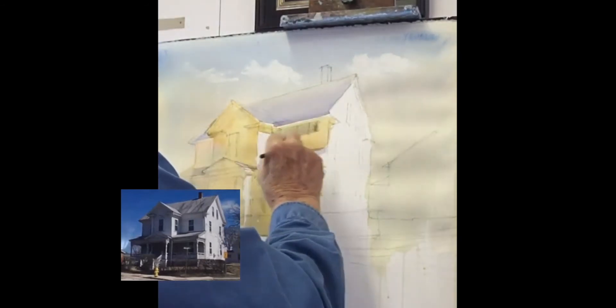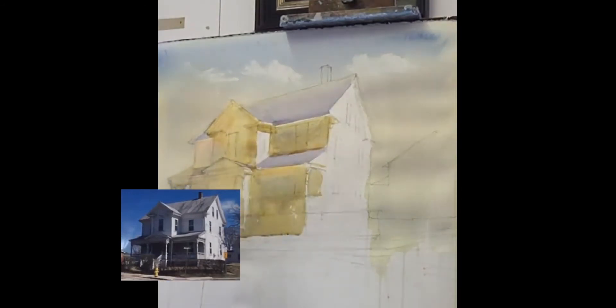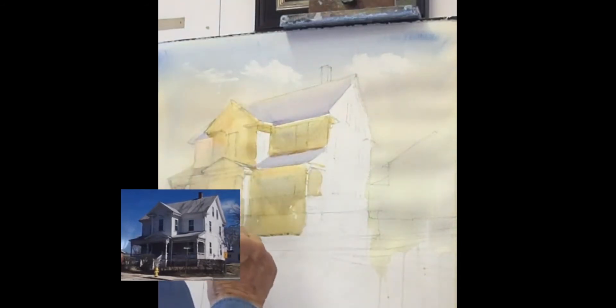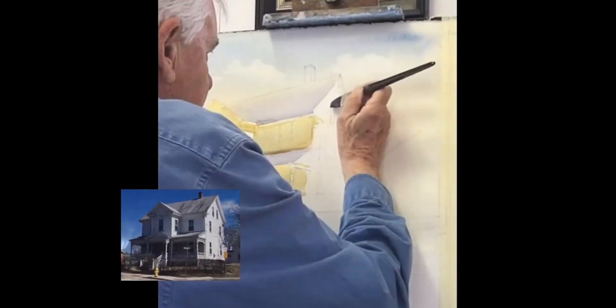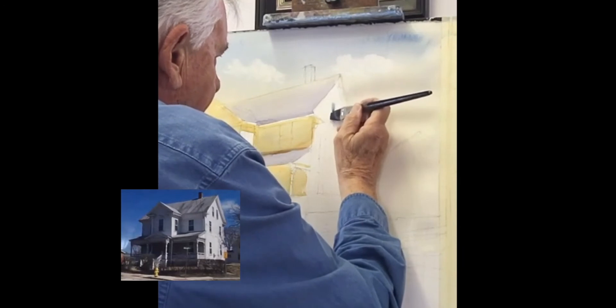I'm pushing some of that roof color — which was kind of wet — just pushing some of that up in there to get a little variation in the tones. That's all the shadow part of the house. I'm picking up a drip and now I'm going to put the windows in, using a flat brush.